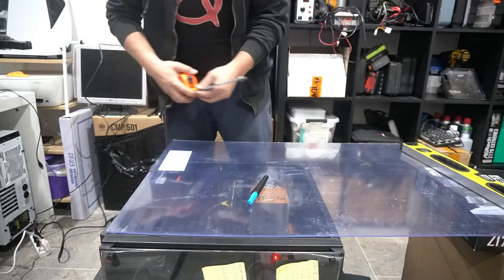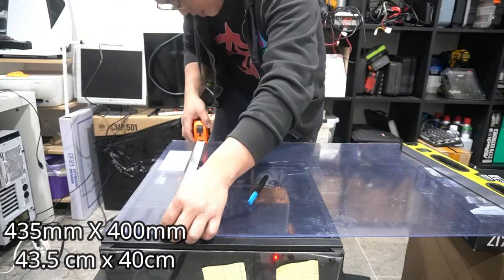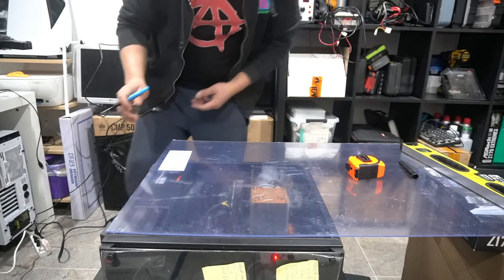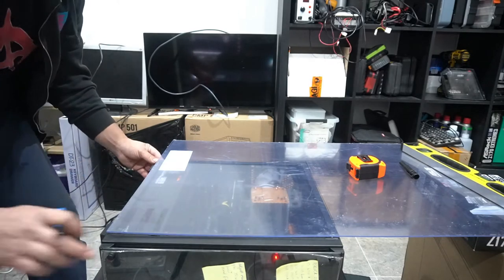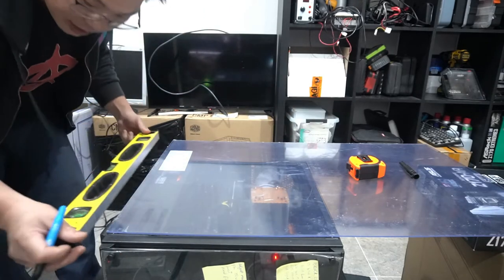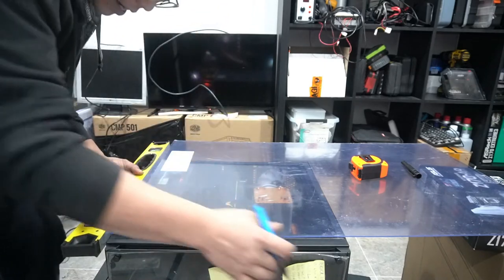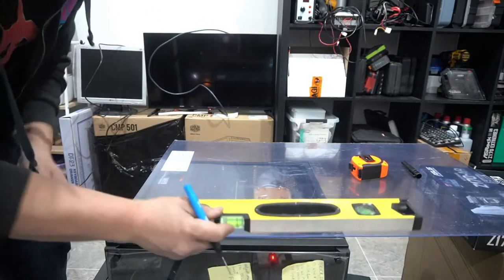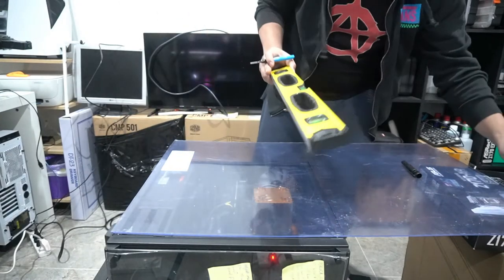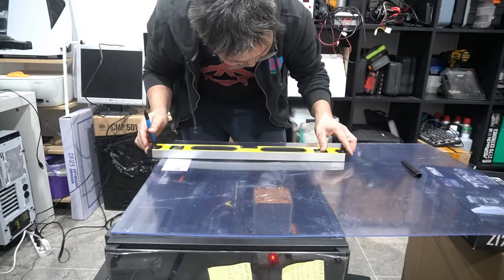We're going to measure exactly what our side panel is. Here I have 435 by 400 — that's going to be our measurement. But what I'm going to do is simply follow the straight line on this side and the straight line on this side, and then I'm simply just going to mark it out with the straight edge that I have. I'm going to use this and push up against it to make it completely straight. Pull it forward, just to make sure it's completely straight. Now I'm simply just going to draw out my straight lines, and we'll draw out my straight line this way as well.